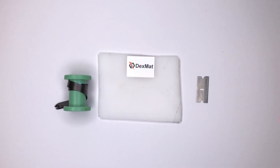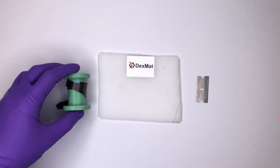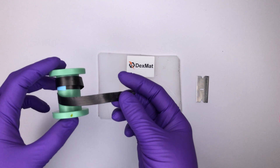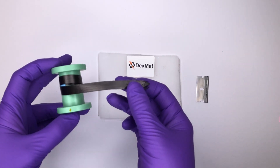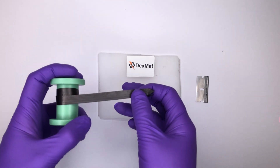Hello, this is Colin with Dexmat, and I'm going to show you a video demonstration of the best method for cutting carbon nanotube film. This is a spool of the carbon nanotube film manufactured by Dexmat. It's a strip of well-aligned CNTs, so cutting it can be particularly difficult.